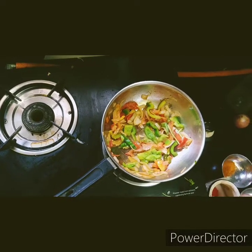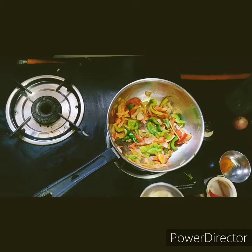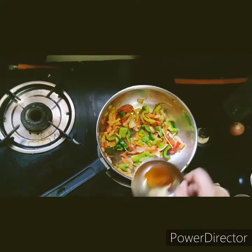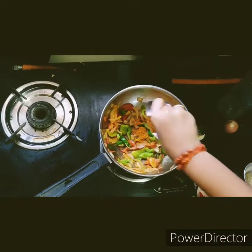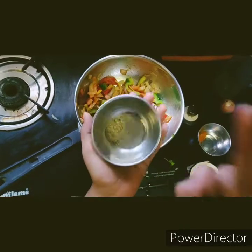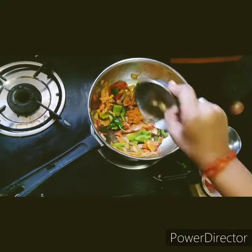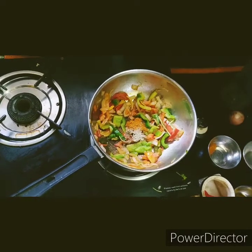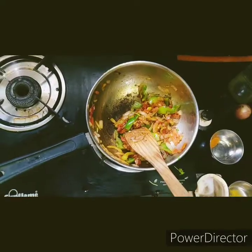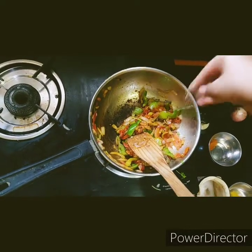Now let's add the masala items. First let's add a pinch of turmeric powder, chili powder, chaat masala, a pinch of pepper, and a pinch of oregano. Let's add them together and just mix it.